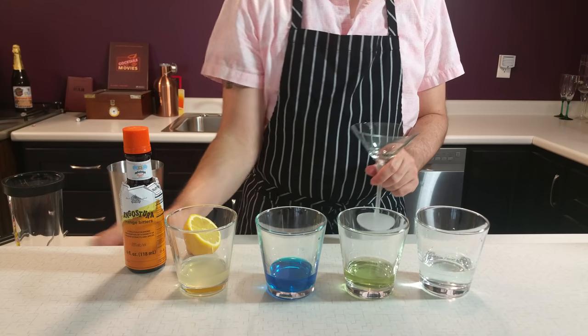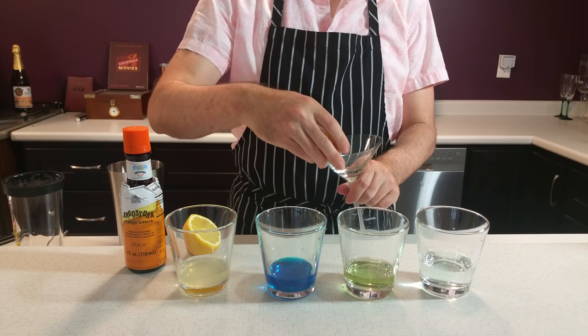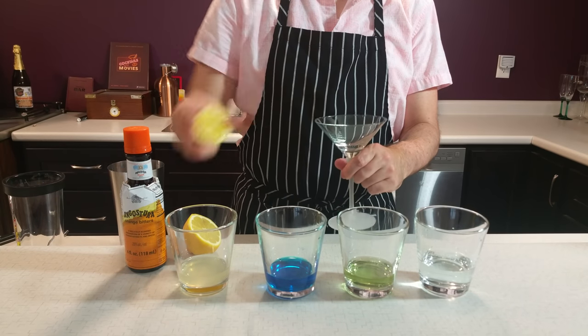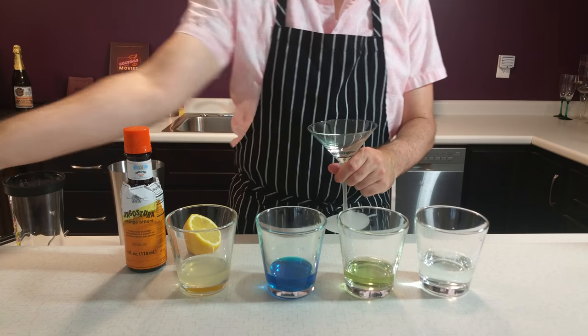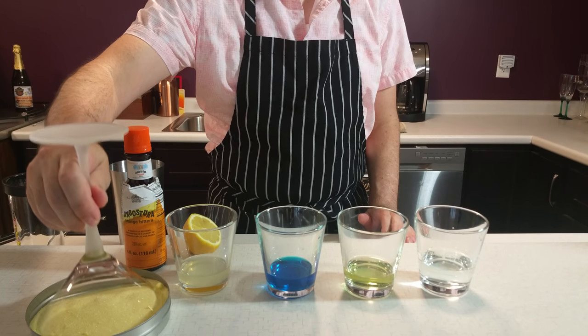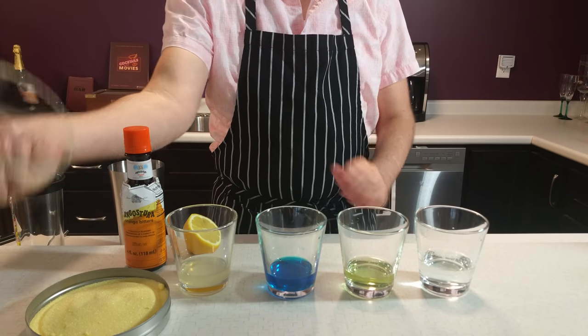First I'm going to sugar the rim of a martini glass — grab part of your lemon and wet the edge of the rim. I happen to have some yellow lemon drop sugar, so I'm going to use that to give it a nice yellow rim. And when that's complete, we'll set the glass aside.